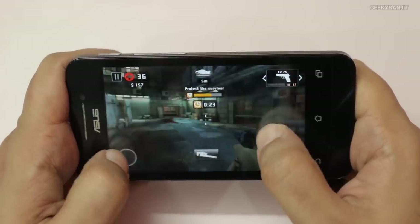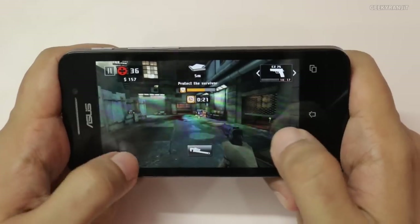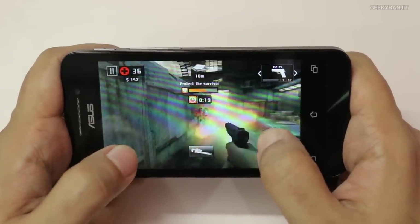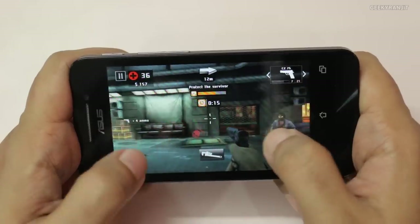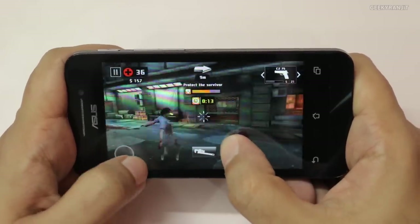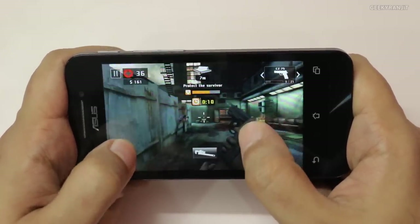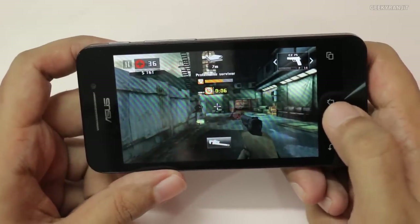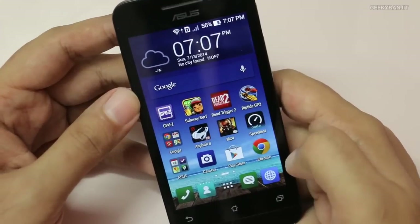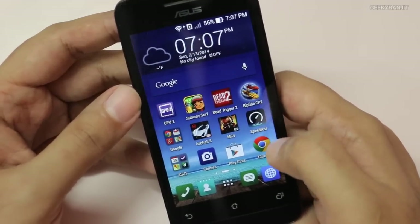If you have a higher budget, I would suggest going for the Zenfone 5, because it has a bigger screen — that's a 5-inch IPS-grade screen. But this Zenfone 4 is playing games fine, so let us move to another game now.